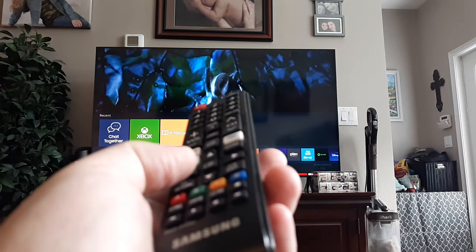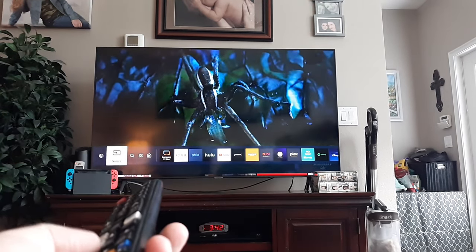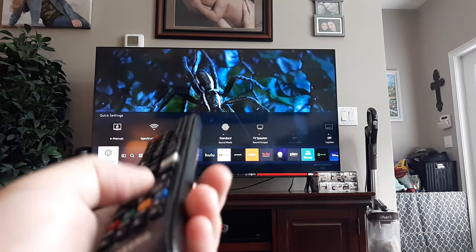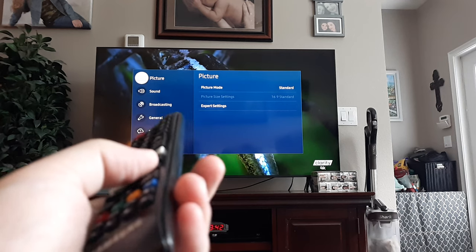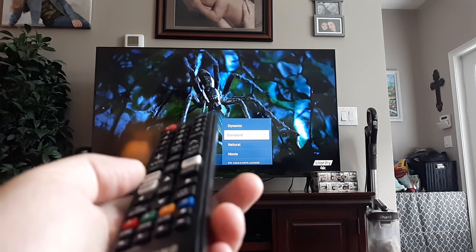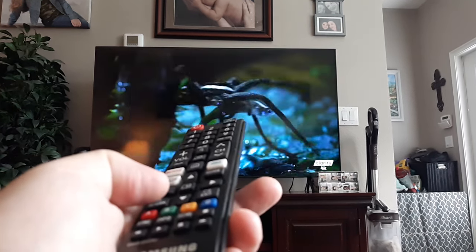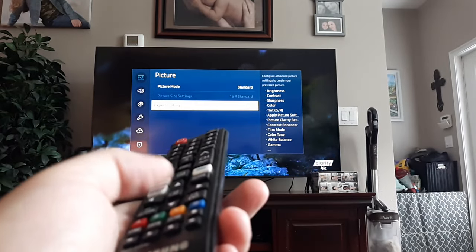The first thing I want you to do is go to Settings — you can see on the very bottom left it looks like a little gear shift. That's basically your Settings button. Click OK, and where it says Picture, go to the left and we're going to go to Expert Settings. Scroll down to Expert Settings and click OK.